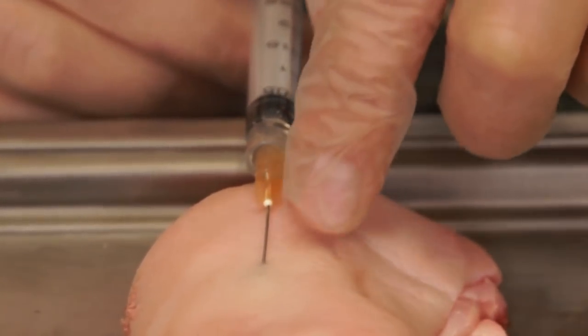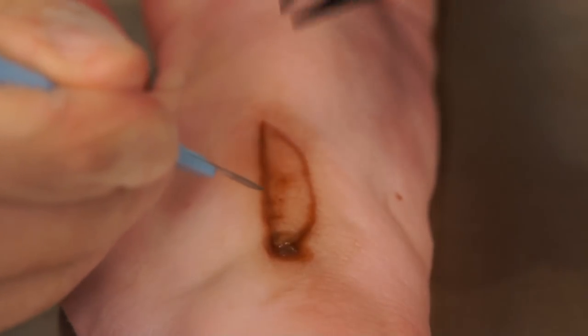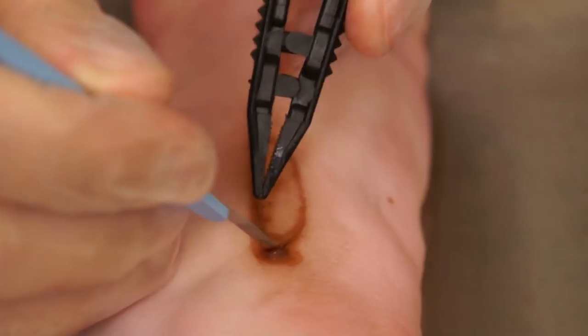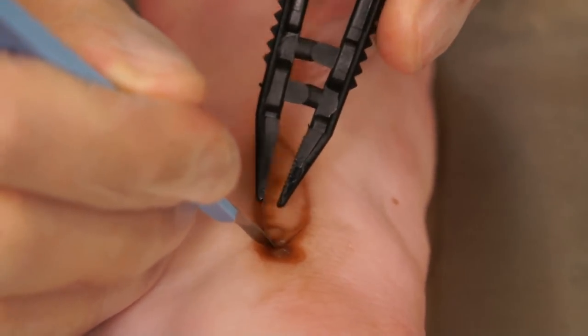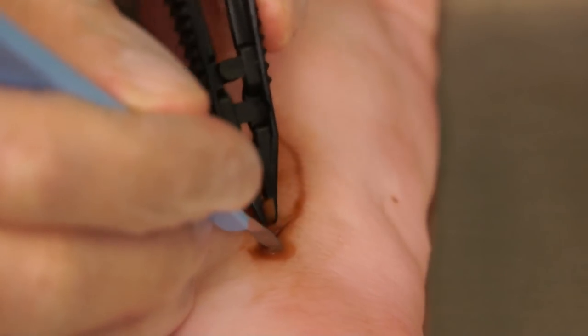Once adequate anesthesia has been performed, the necrotic area is addressed. A number 15 scalpel or a dermal curette can be used. Oftentimes a forcep is also helpful. Initially, the leading edge or interface between the normal skin and the necrotic area is identified.